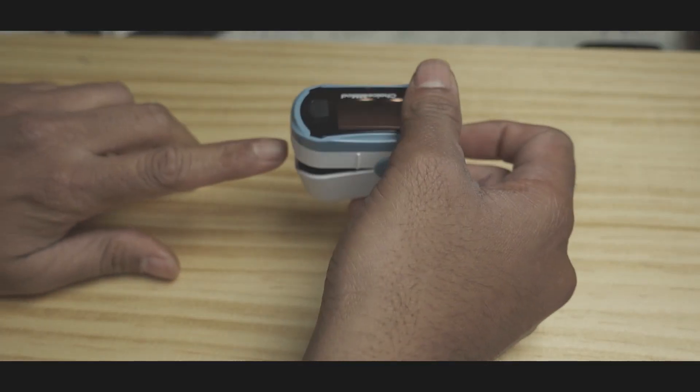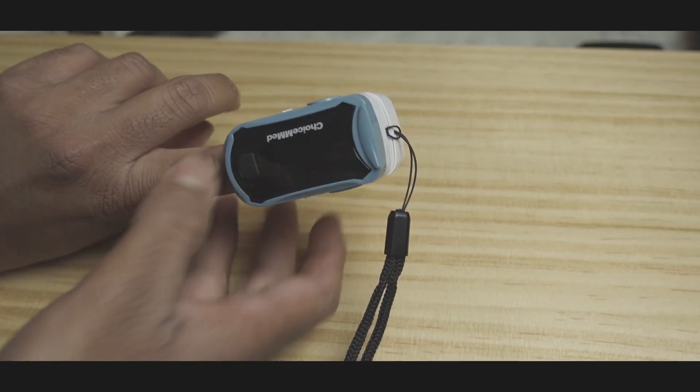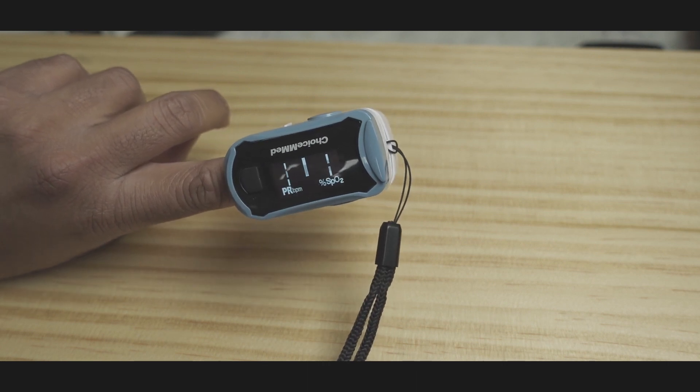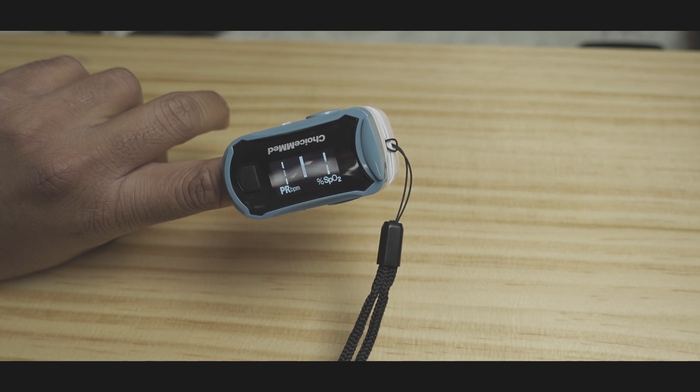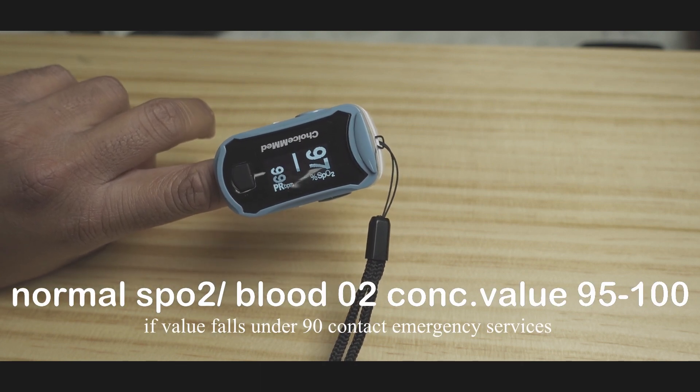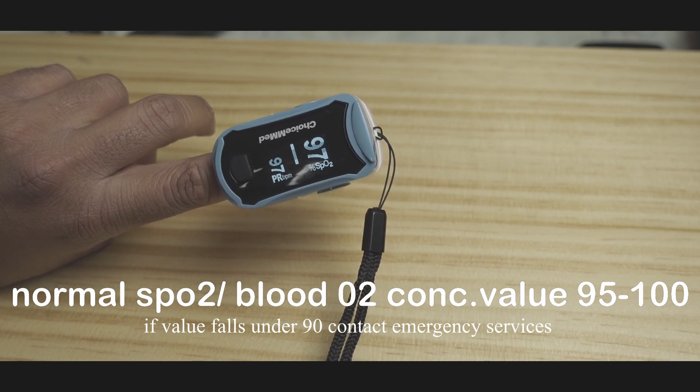Welcome back to the channel TechaDoo, and thank you Anton for asking that really good question — what is blood oxygen saturation? Back in the ER days we used to carry something like this — a pulse oximeter. When you put this on and turn it on, you will see it tries to calculate and shows your saturation level and your pulse rate. Right now my pulse rate is 103 and SpO2 is 99.